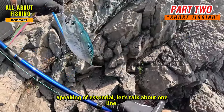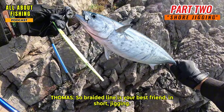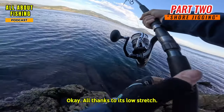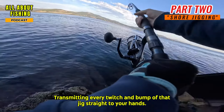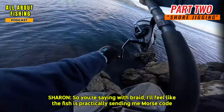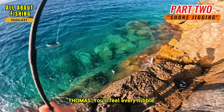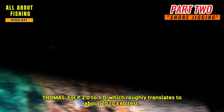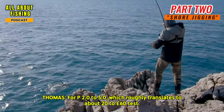Braided line is your best friend in shore jigging, thanks to its low stretch. It gives you maximum sensitivity, transmitting every twitch and bump of that jig straight to your hands — it's like the fish is sending you Morse code through the rod. Look for PE 2.0 to 5.0, which roughly translates to about 20 to 60 pound test.